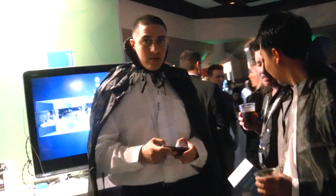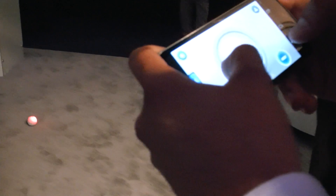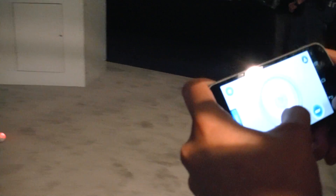So here's a little ball here. You're actually controlling this over Bluetooth. Can you show? Yeah, control it around. Can you make it go around? This is kind of like insane.